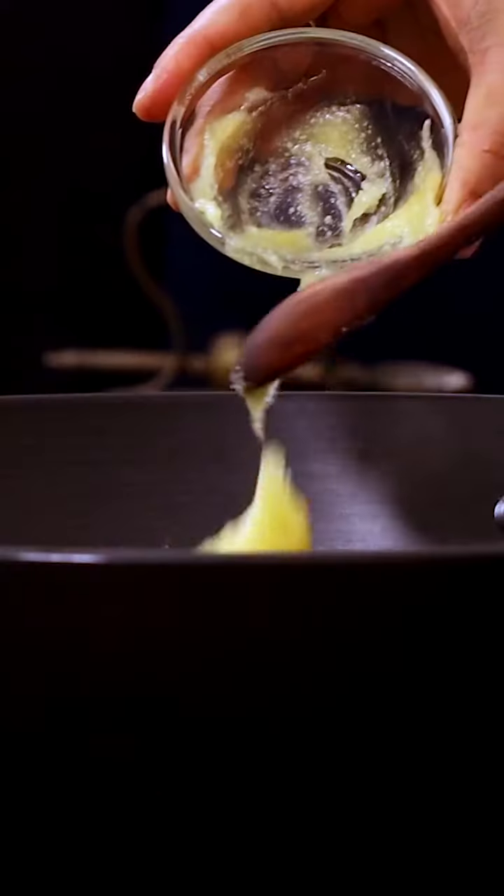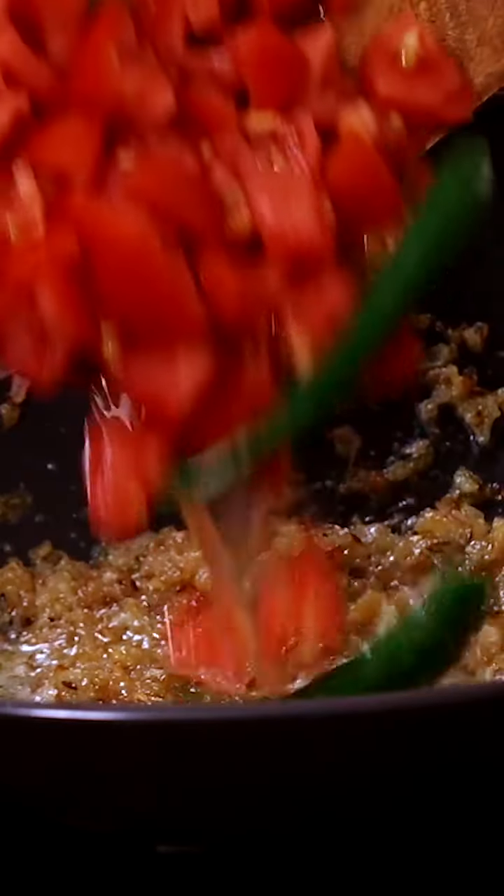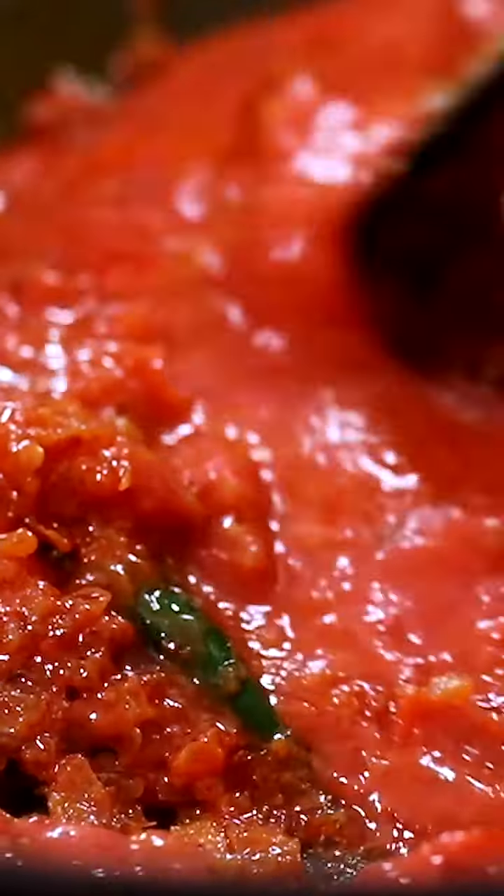To a kadai add ghee, oil, cumin seeds, chopped onions and sauté. Add ginger-garlic paste, chopped tomatoes, sliced green chilies, turmeric powder, salt, Kashmiri red chili powder and tomato puree, and cook for about 5 minutes.